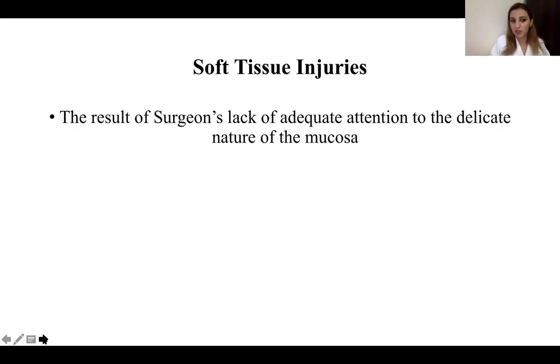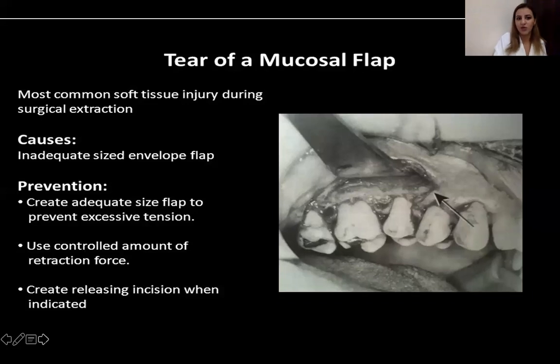Soft tissue injuries are the result of a lack of adequate attention to the delicate nature of the mucosa — your full focus must be there. A very common soft tissue injury is the tear of a mucosal flap, caused by an inadequate-sized envelope flap. This tends to happen early in one's career when we try to go for a smaller flap, but with experience we go wider because we know the anatomy. To prevent it, create an adequate-size flap and use an adequate amount of retraction force.